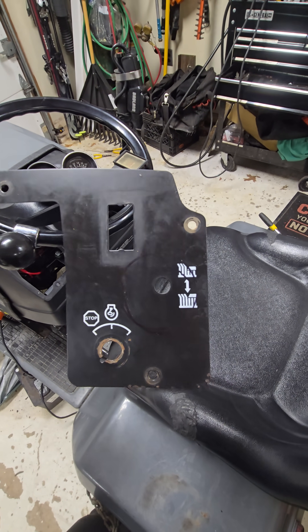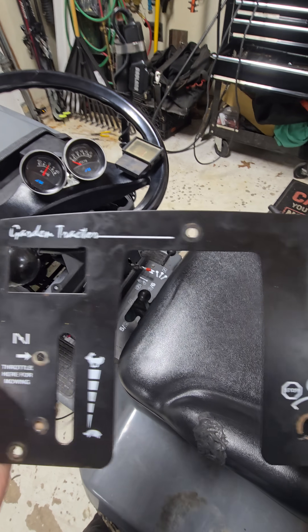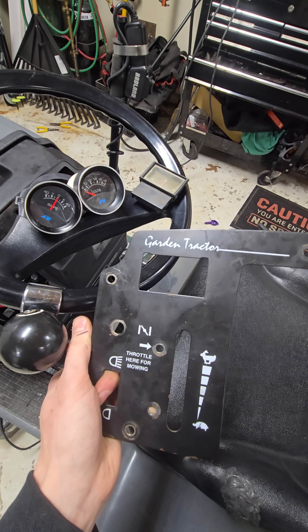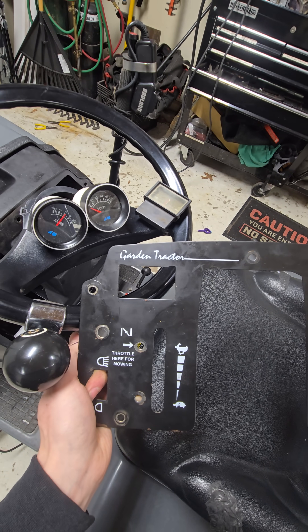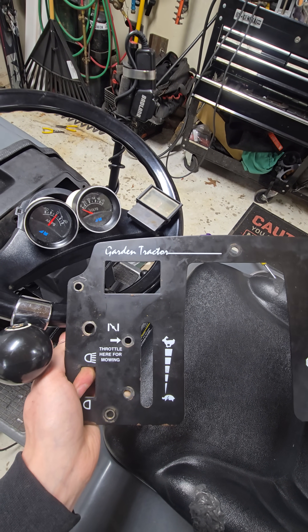The voltmeter is going on the right side, and the ammeter is going to go in its original spot up on the left. I just have to get my hole saw out on the drill press and drill through that.